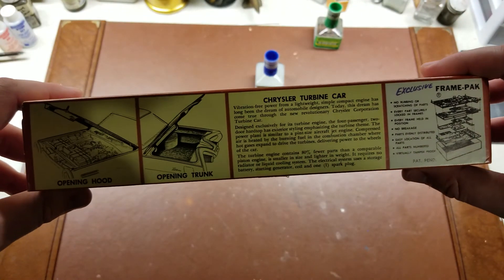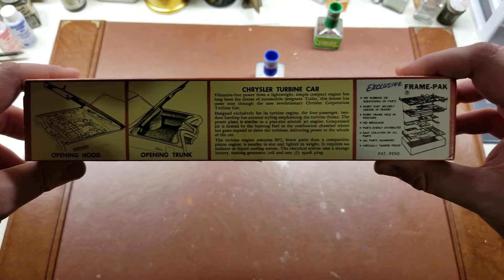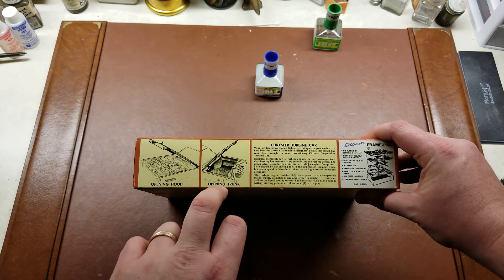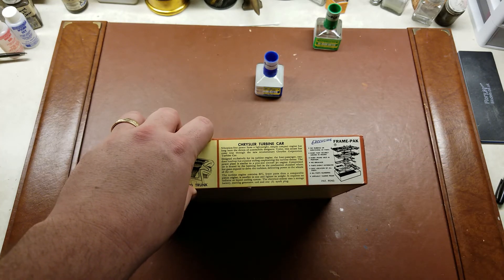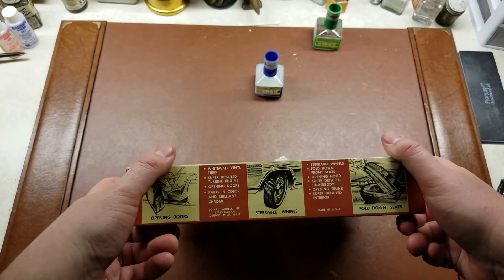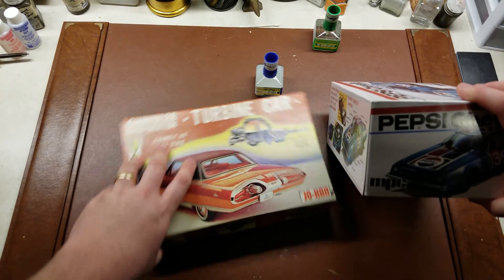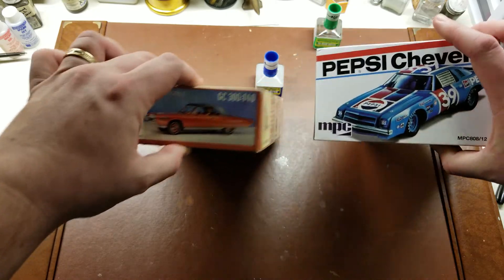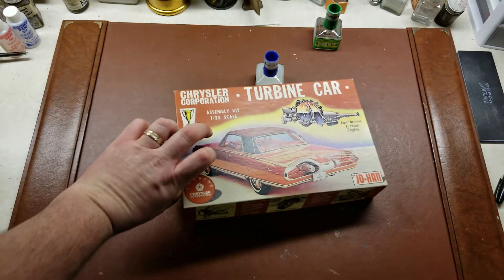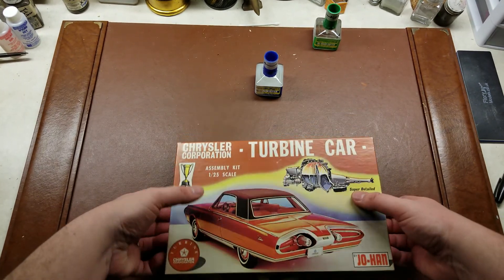Taking a look here — I'll just hold there for a moment so you can pause if you want to read the little blurb. Additional items that are functional with this model include an opening hood and opening trunk. It also comes with an exclusive frame pack. To give you a sense of scale, here is a modern release of an old kit — a standard auto kit box of today. The Johan box is literally about half the height of it for a pretty similar scale vehicle.